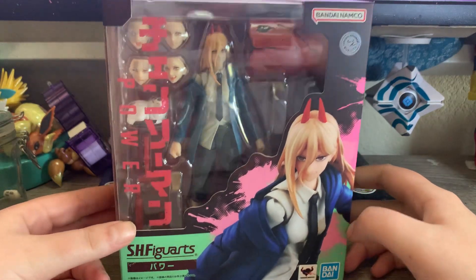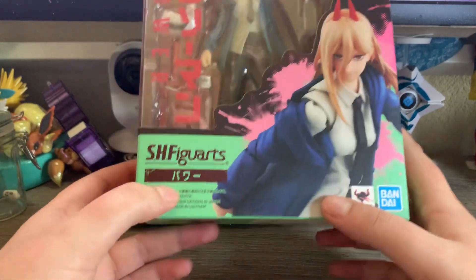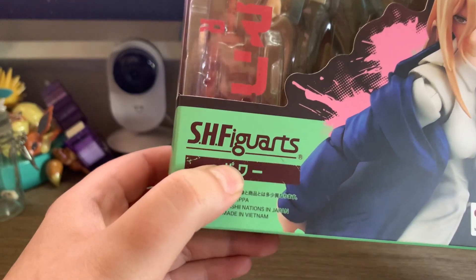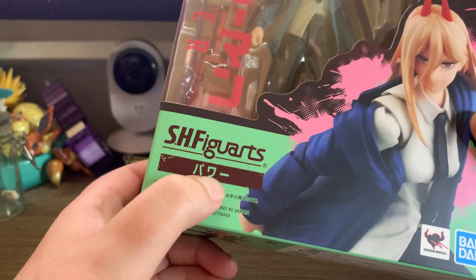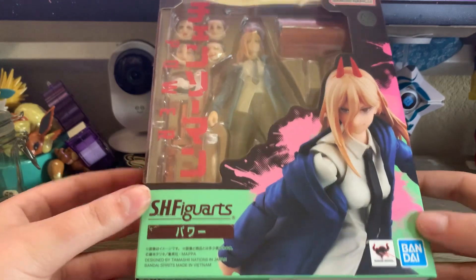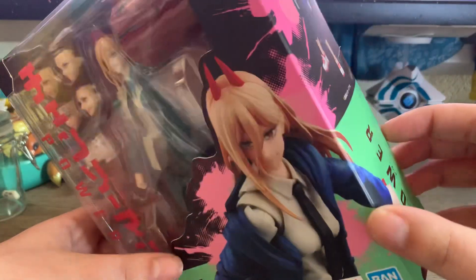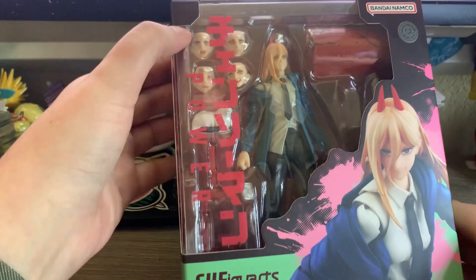Today we are opening Power from Chainsaw Man by S.H. Figuarts. Fun fact: in katakana this would be 'ha' but with the little circle it becomes 'pa' — that's an extended vowel, so it reads 'Power.' Her name is Power, as it's all over the box, and you're probably a fan of the show or manga.